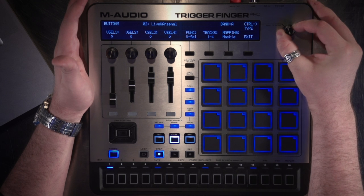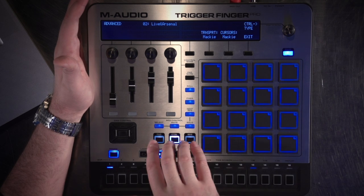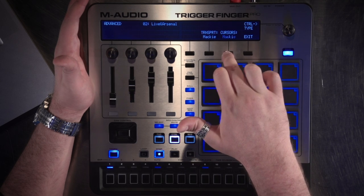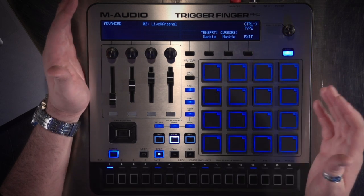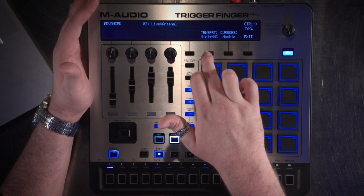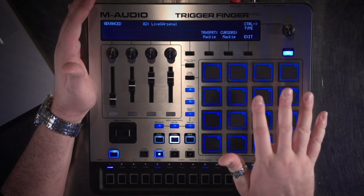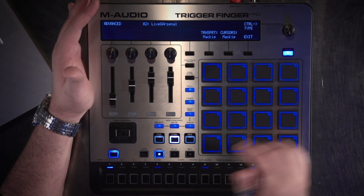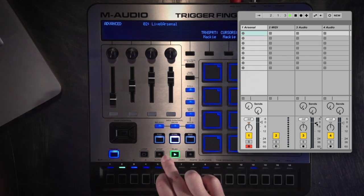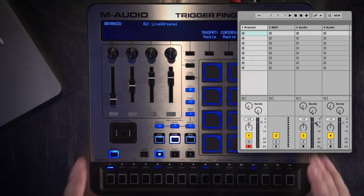If I go further down to the advanced section, this is where you set what your transport and cursor knob are set to. The cursor goes between HUI and Mackie — most DAWs will use Mackie, but if you're a Pro Tools user, you'll set this for HUI. For the transport you have a bunch of different options: MMC, MMC plus machine control, MIDI CC, Mackie, etc. It's set to Mackie right now because that's the simplest to set up. When I hit play, it hits play in the DAW, and the DAW is then telling the transport and locking the clock in the actual Trigger Finger.